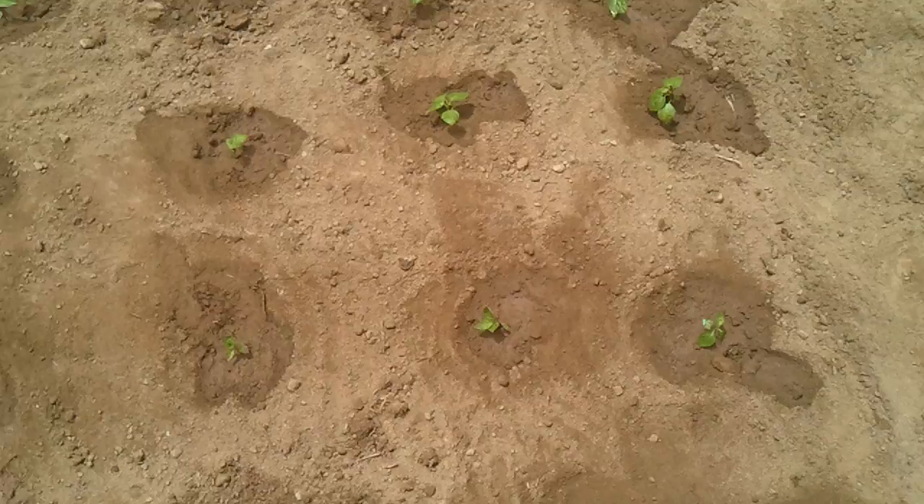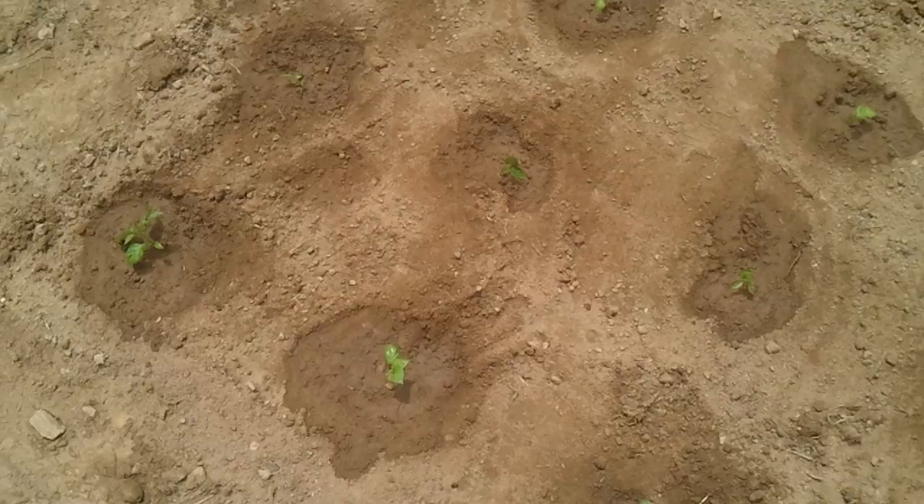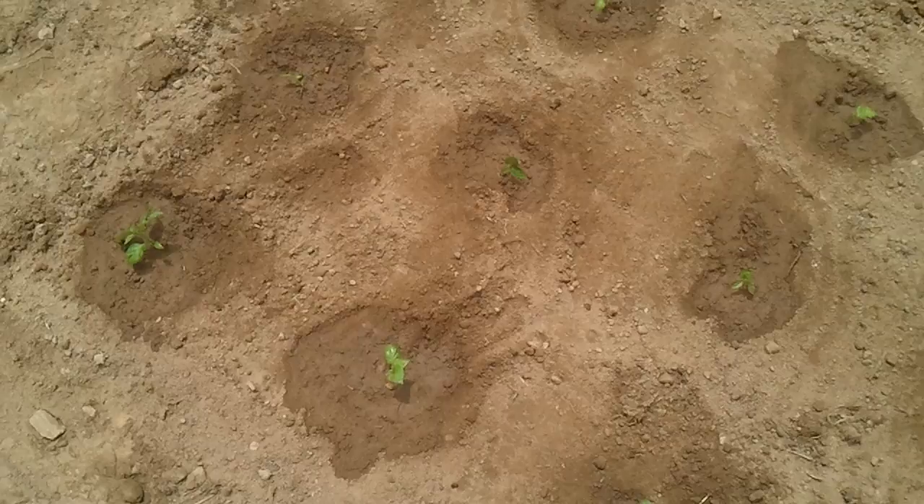I'll give them a good rinse off here in just a second. Just wanted to show you these guys in the ground. I don't know how often I'll be able to do an update on these — maybe once a week, maybe twice a week. My bigger plants I'll continue my one-week updates with you guys on Tuesdays. Hope everybody's having a good weekend and is ready for the work week. See you, bye.